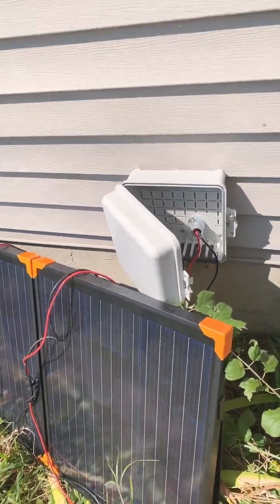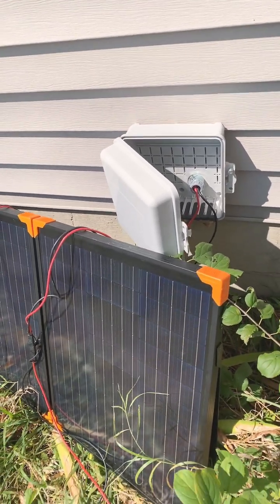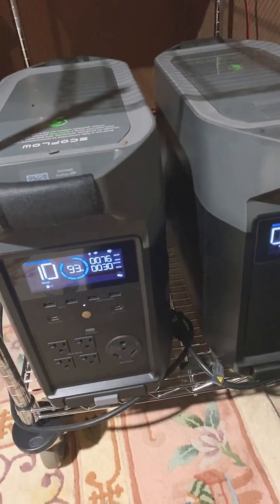This is the setup outside — just bring the panel out, open it up, and plug it into the junction box that I put on the outside of the house with the wire. Like I say, not a lot of power, but it keeps my man cave going, and in case of an emergency I have the power.